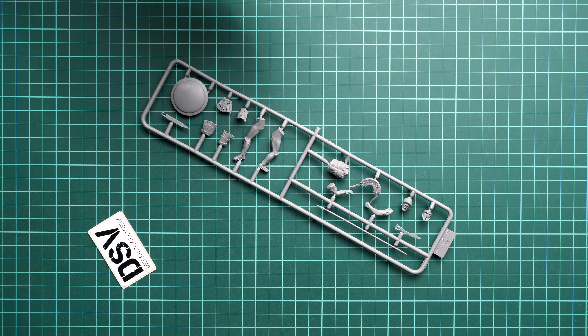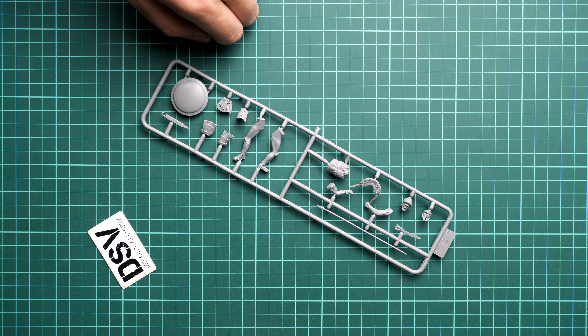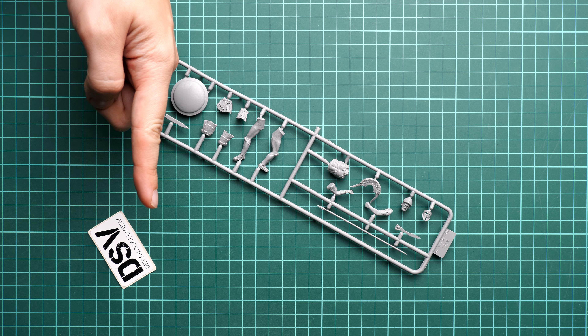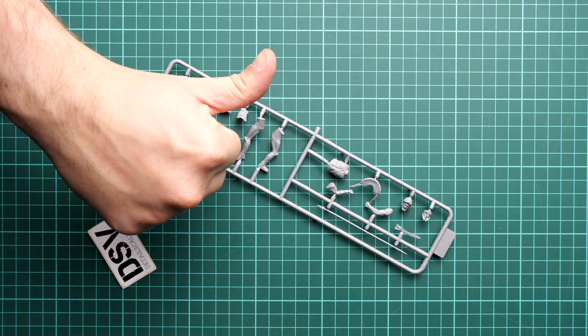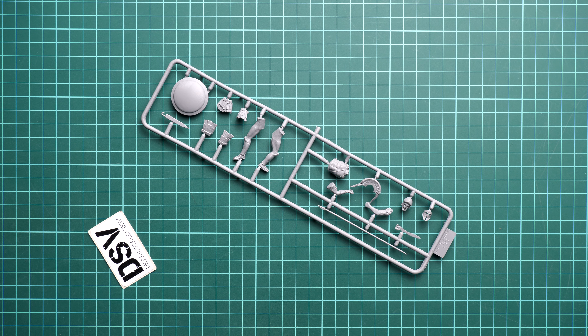Let's jump closer. First of all, you can see here the facial features. Note that the face mask is molded separately — you will have to install it onto the face, and this is quite an interesting design because it will help you to get a bit more realistic appearance. You can see with your own eyes that the size of this head is not that huge, but still it looks quite impressive, especially considering the fact that we are getting it in a standard plastic kit.